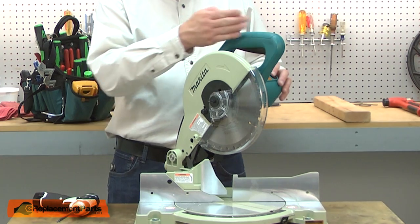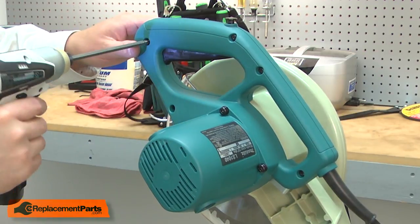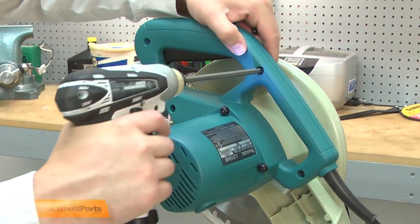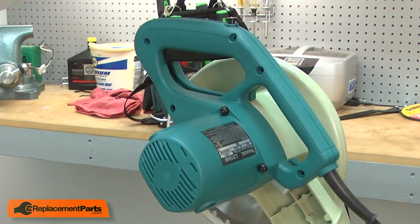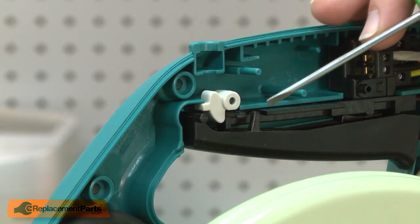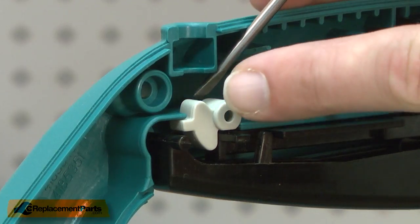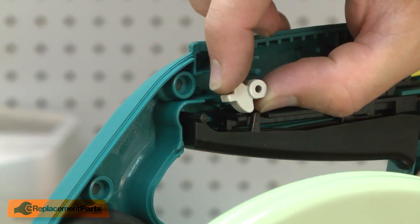I'll begin by removing the front half of the handle assembly. The cam is located at the rear of the switch actuator just above the lever. To replace it, I simply remove it from the post and then install the new cam.